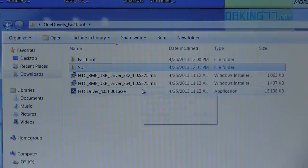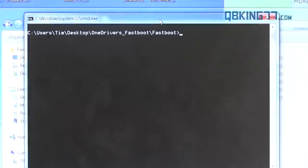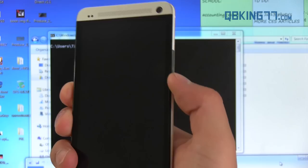Now we need to type some commands. Go back to that OneDrivers_Fastboot folder, double click on the Fastboot folder, then hold Shift, right click, and hit 'Open command window here.' Make sure you have that TWRP image file in there. A command prompt will open up. Once you have this command window open, we need to get our device into the bootloader. You should know how to do that by now — just press and hold the power button and hit restart.